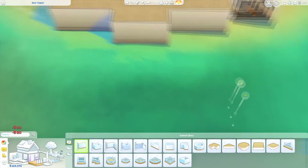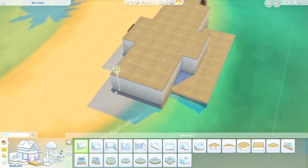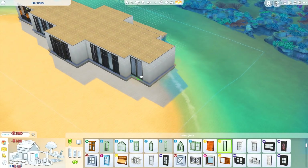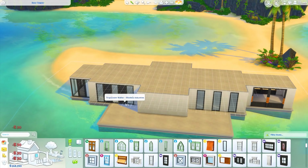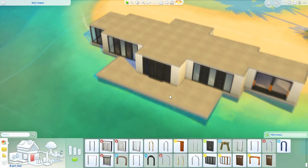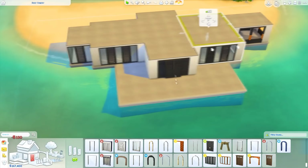Check out part two of this collab over on her channel — I'll leave a link down below. This build is in Sulani, on a water lot. It's actually 40 by 30 and it's in the residential neighborhood of Lani St. Taz, in the very top corner. I don't know what the lot name is — it might be Reef Refinery or something, it's too blurry on my screen to read.